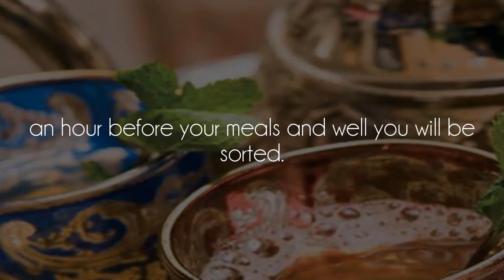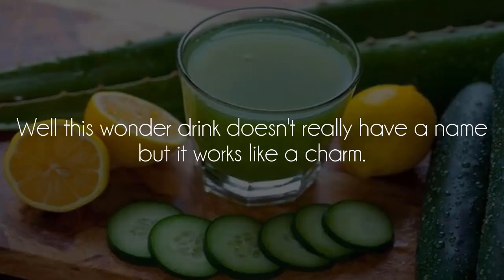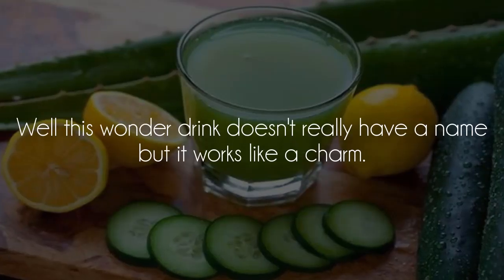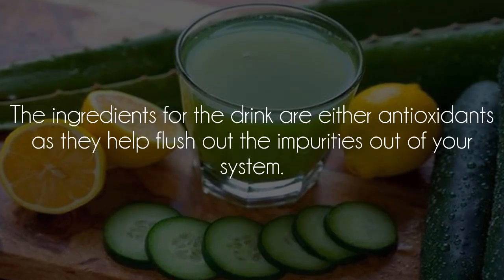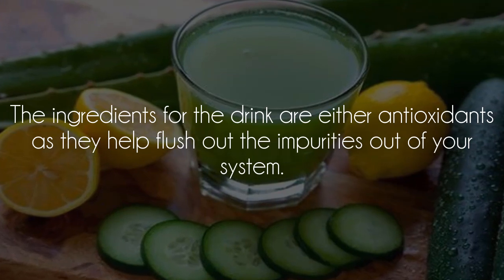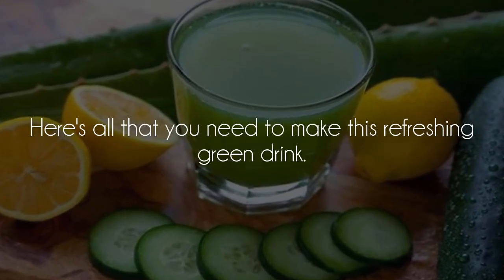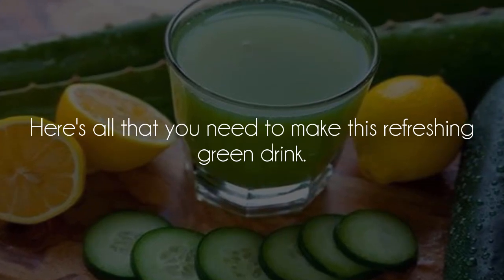Green Power Drink: this wonder drink doesn't really have a name, but it works like a charm. The ingredients for the drink are rich in antioxidants, as they help flush out the impurities out of your system. Here's all that you need to make this refreshing green drink.